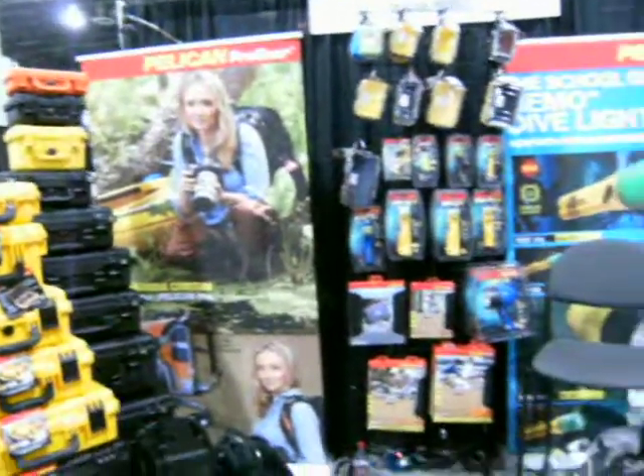I'm here at Pelican Pro Gear, and Nora, you want to tell me about this latest product that we have here today? Sure, Mike, I'd be happy to.